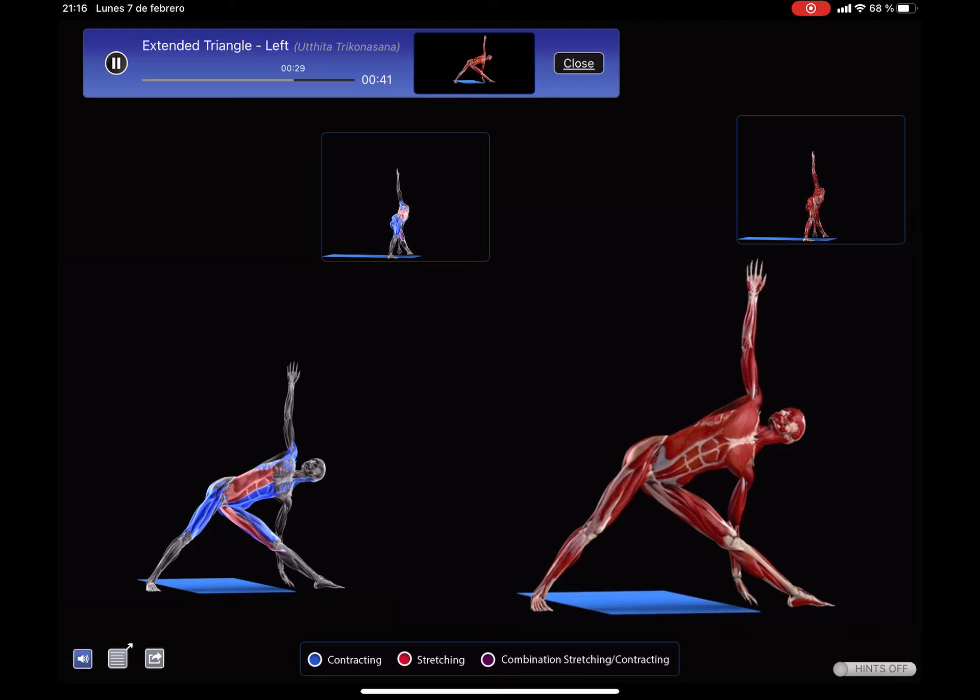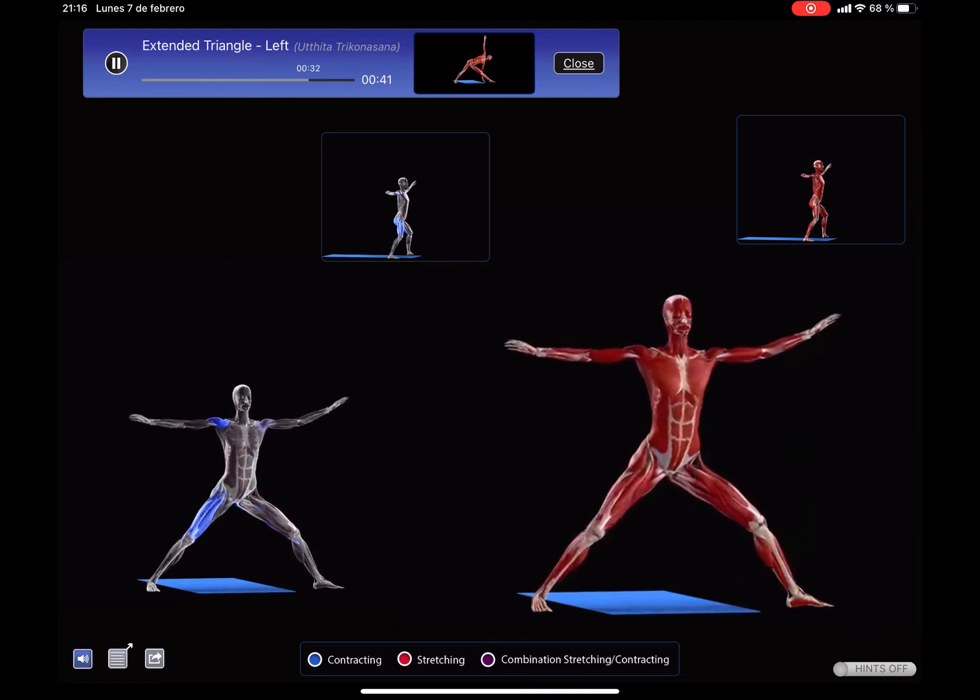Inhale as you return to standing, stepping the feet back together.